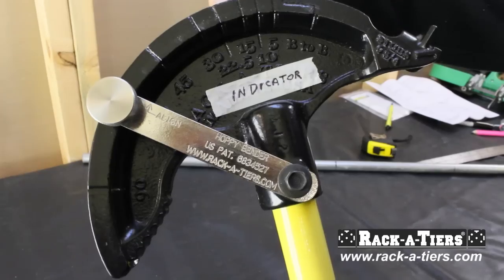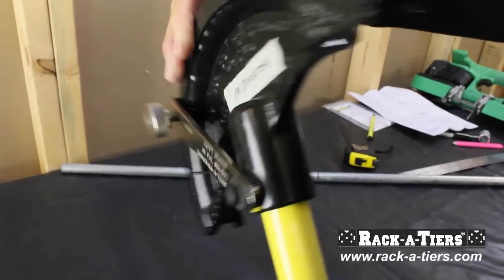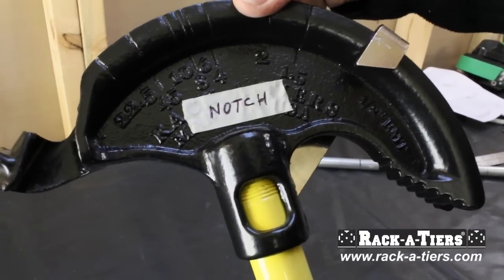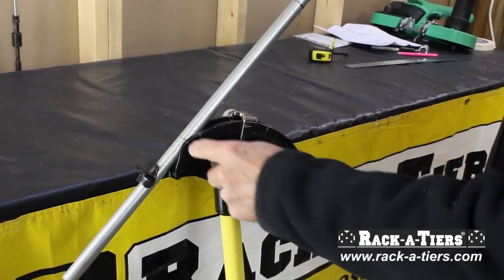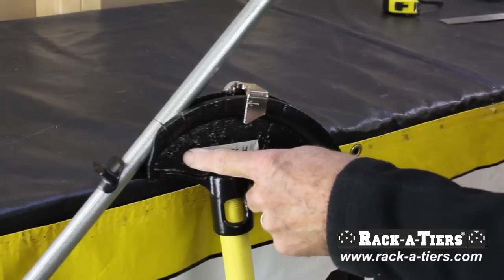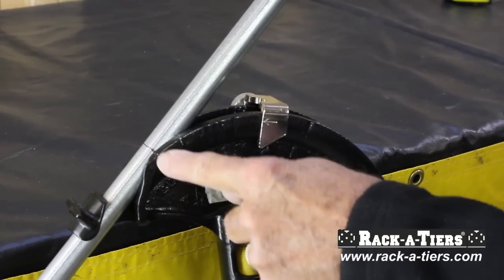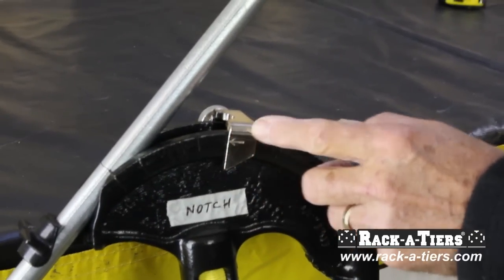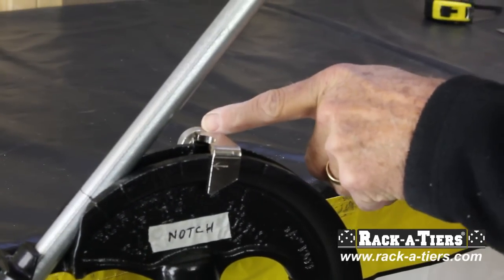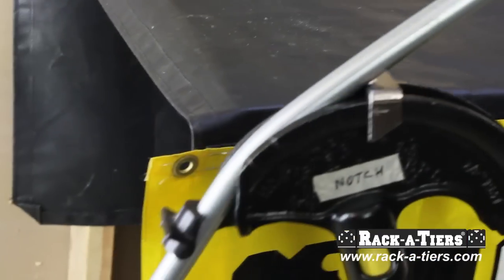The hobby bender has two sides. This is the indicator side, and if we flip it over, that is the notch side. The first nine-inch mark on the pipe we put at the notch, on the notch side, at 22.5 — right here — and we set our guide to 22.5 on the indicator side. Once that is done, you will bend it to the stop, like that.